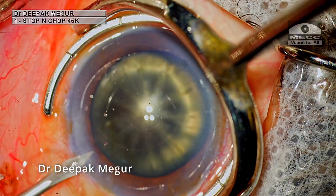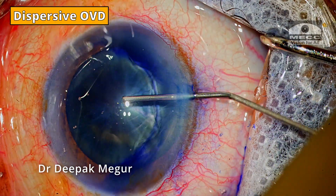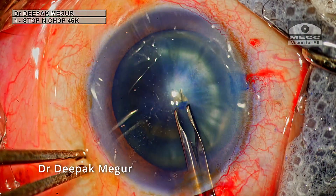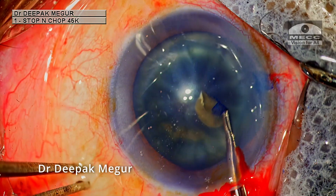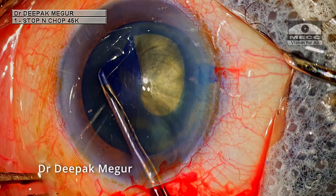The side port incisions are created. The capsule is stained and I'm using dispersive OVD to deepen the chamber. The rhexis is being performed with the forceps. In these hard nuclei, it's important to have a larger rhexis as it makes the manipulation of the nuclear fragments easier and also less stressful on the capsule bag.